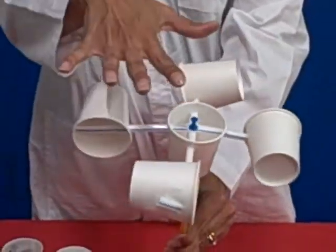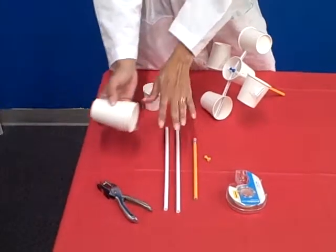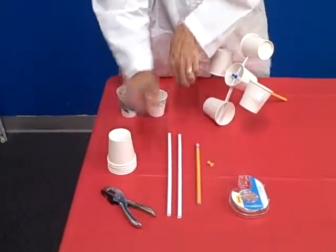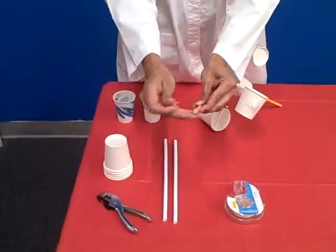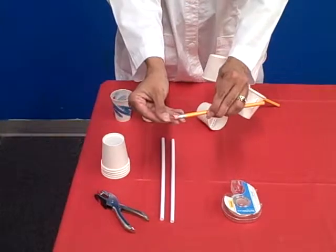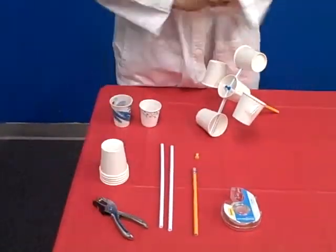To build this anemometer we're going to need a few paper cups, a couple of straws, a pushpin and a pencil with a good eraser because that is how you're going to attach the anemometer, and some tape and a hole puncher.